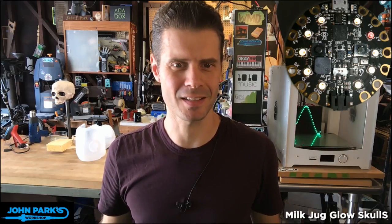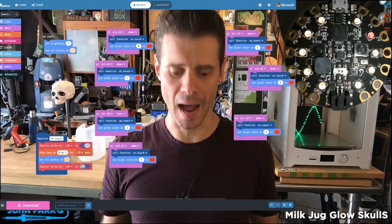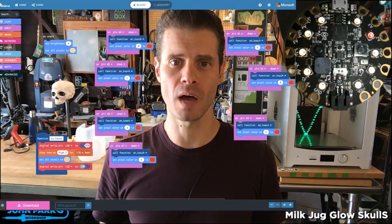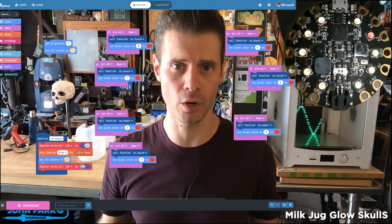That's right, it's the MakeCode Minute. And look, here's the MakeCode. For the MakeCode Minute today, I just wanted to show the very most basic use of capacitive touch on the Circuit Playground Express inside of MakeCode.